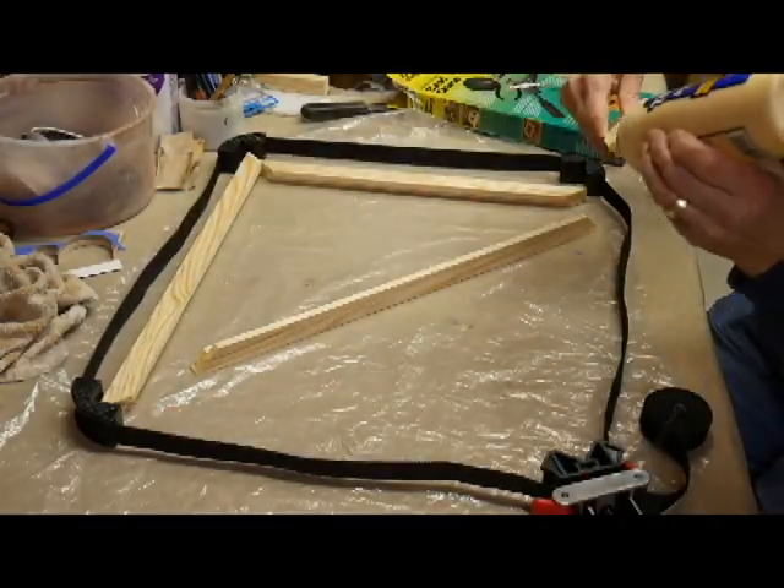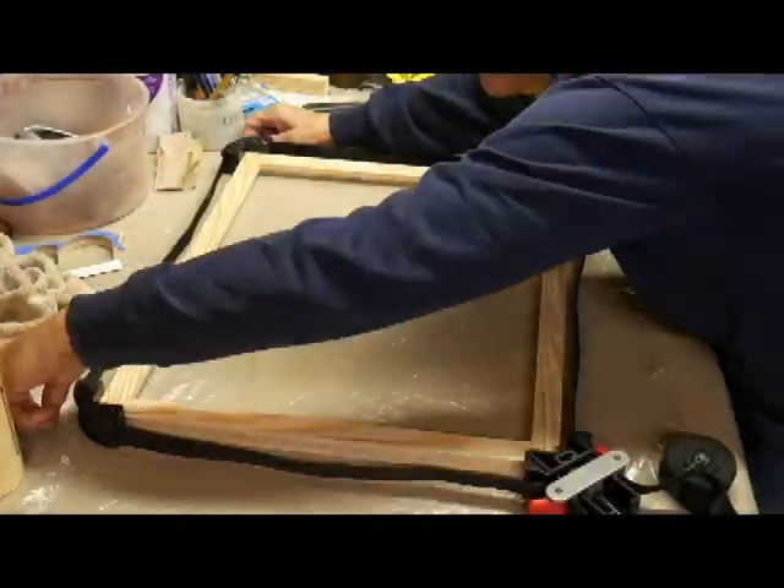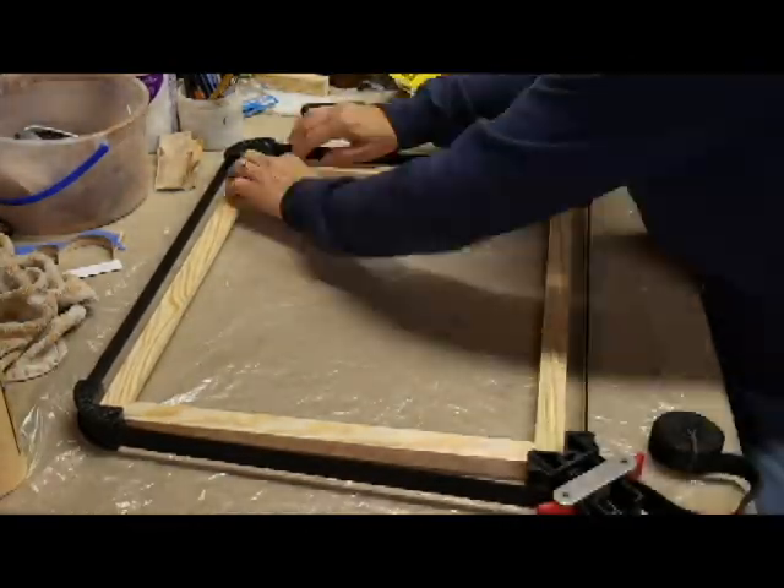I bought this frame clamp for $23 and it has been so helpful. I built quite a few frames before I had this and it was such a hassle — this makes life so much easier.